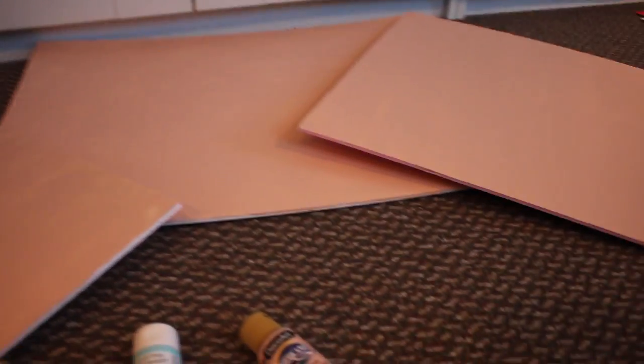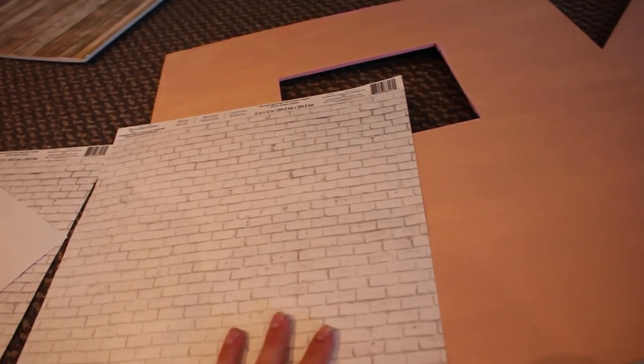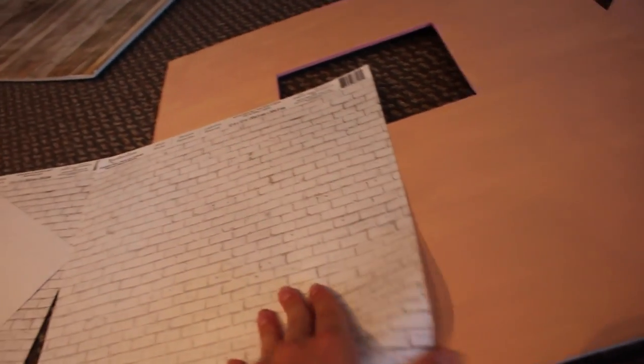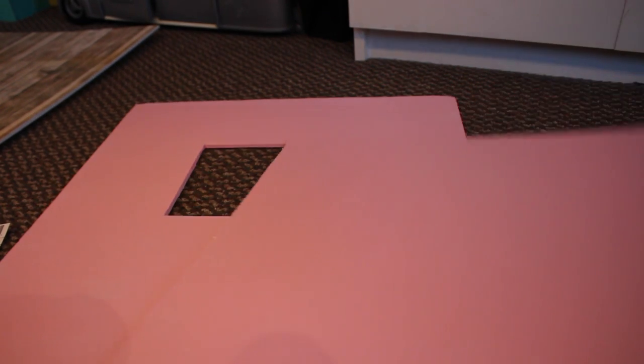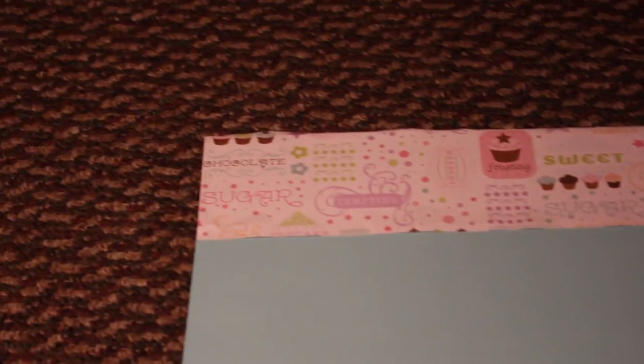I painted the walls and painted the outside this tan color. Originally I wanted all three walls to be tan, but then I decided on making one wall an accent wall by adding scrapbook paper. I'm gluing this brick scrapbook paper from Michael's onto the back of that wall only, and I'm going to put a table and chairs there to make an outdoor seating area. For the inside, I painted the two side walls pink and the back wall blue, then added a patterned scrapbook paper with cupcakes as a trim along the top of the extension.